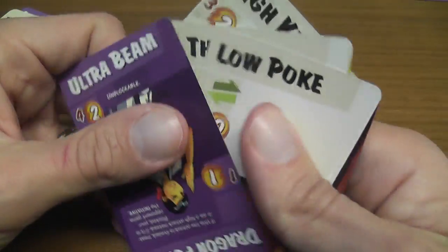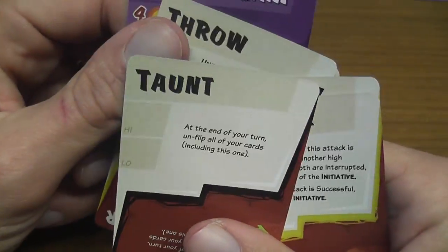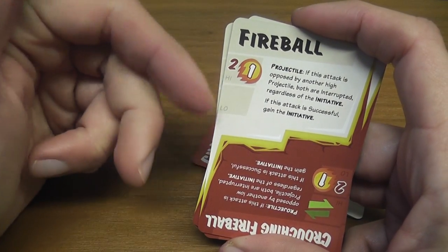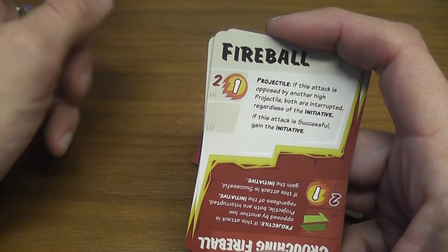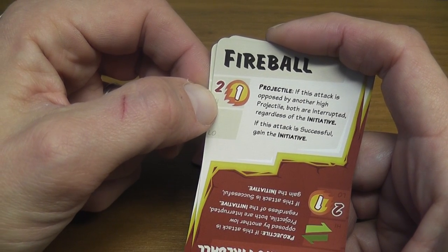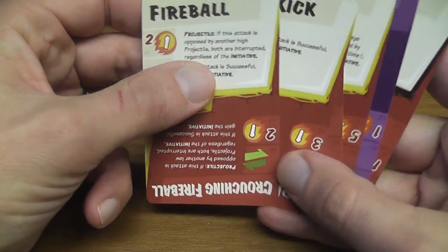What happens if both sides manage to hit at the same time? The first tiebreaker is initiative — a condition you can receive due to certain game effects that lasts for a single turn. If you achieve it this turn, then next turn I have initiative and I break any tie. If neither player has initiative, or both have it so they cancel each other out, then you look at speed. The faster hit — the one with the lowest number — is the one that inflicts damage. If there's also a tie on speed, then both players hit at the same time.